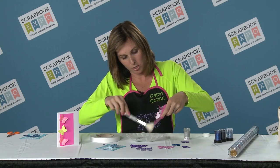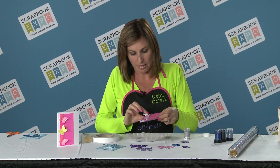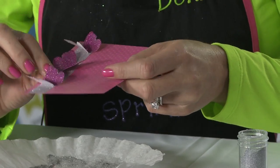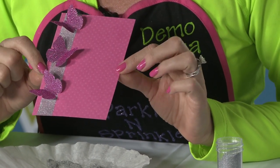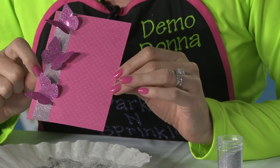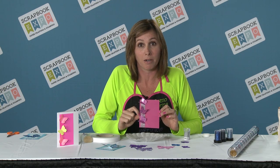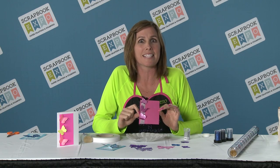I'm going to take my dry brush and wipe that off. And now you have this adorable little card, or you can do that on a scrapbook page. Your butterflies will fly! Thanks for watching. If you want to see some more awesome tips, subscribe to our YouTube channel on Sparkle and Sprinkle, and we will see you guys at the Expo.